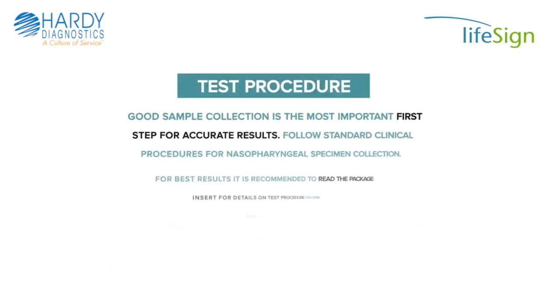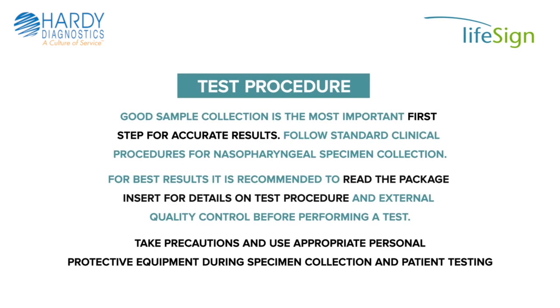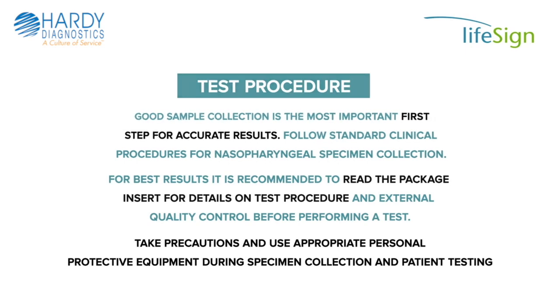Good sample collection is the most important first step for accurate results. Follow standard clinical procedures for nasopharyngeal specimen collection. For best results, it is recommended to read the package insert for details on test procedure and external quality control before performing a test. Take precautions and use appropriate personal protective equipment during specimen collection and patient testing.